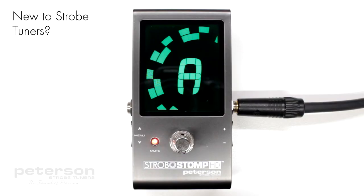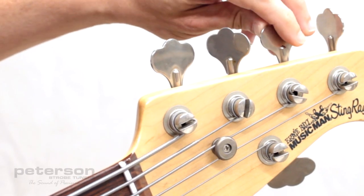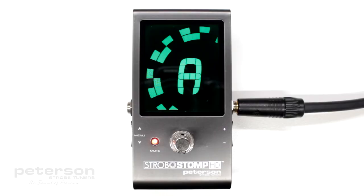For stringed instruments, it helps to use your finger or thumb to gently pluck the string instead of a plectrum. For more information on strobe tuning and why it's the best way to tune your instrument, click here.